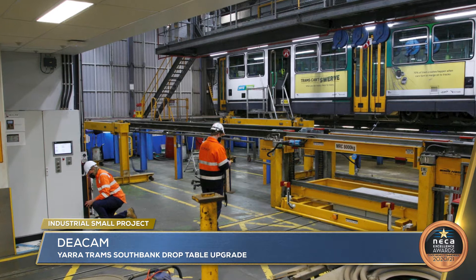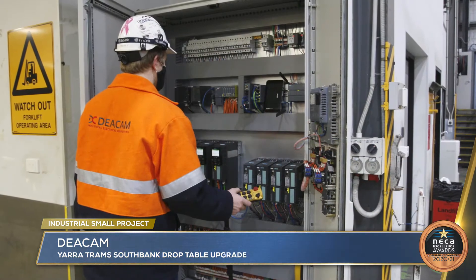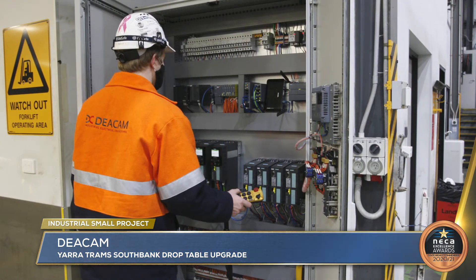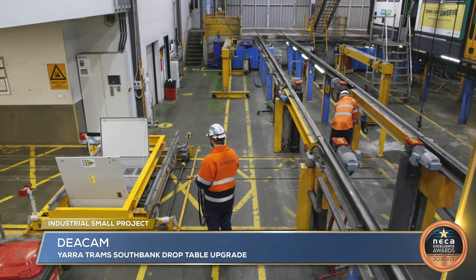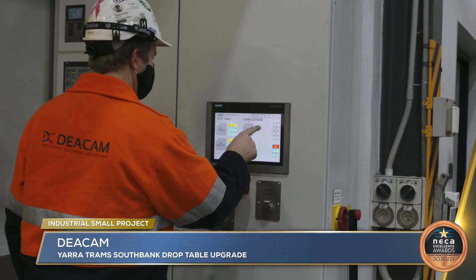Decam completed the upgrade of the 600 volt DC overhead wire isolation interlocking system, enabling safe operation of the gantry crane and bogey drop table at the Yarra Trams maintenance depot.